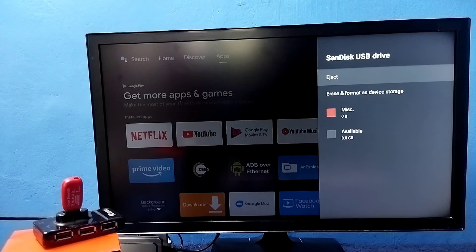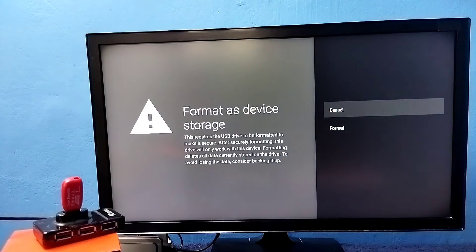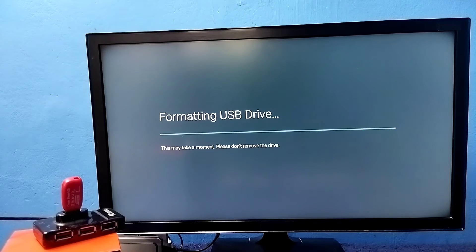I am going to convert this USB drive of 8 GB to device storage. Select it, then select this option: Erase and Format as Device Storage. This option will format the pen drive and convert it to device storage. Select it, then select Format. Now it's formatting, please wait.